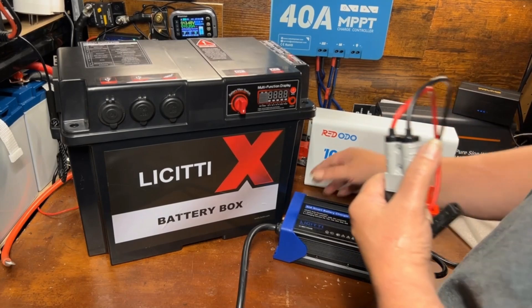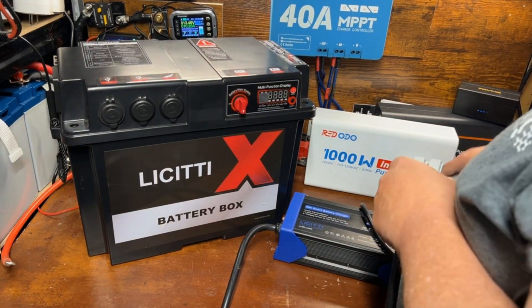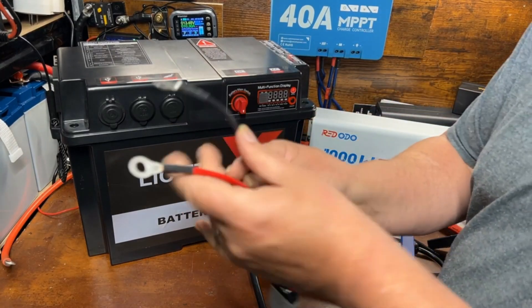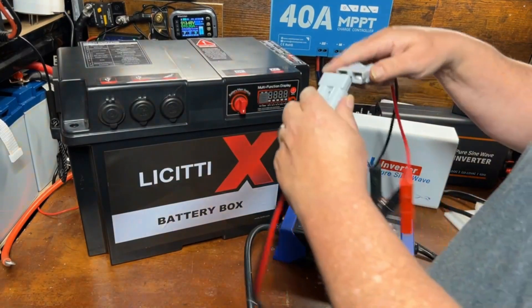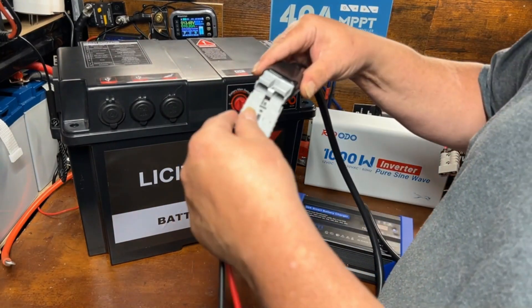At 30 amps, that's a pretty hefty charger. The other thing it comes with is ring terminals — if you have a dedicated battery bank you can hook these terminals up to your battery and leave them there, so anytime you're ready to charge it up you just plug in.